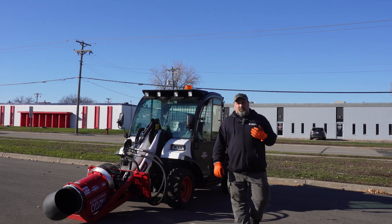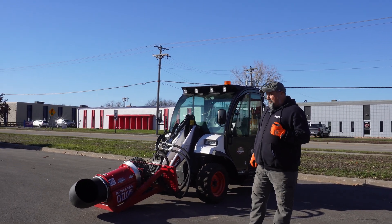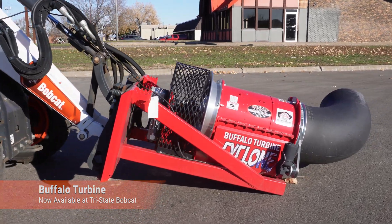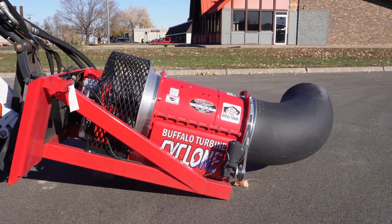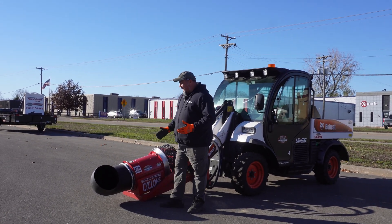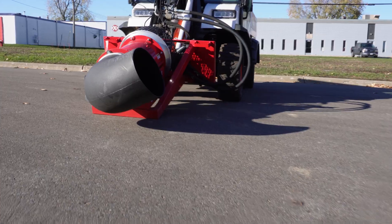Good morning everybody, my name is Wade Austin, I'm with Tri-State Bobcat. Today I'm going to introduce you to the Buffalo Turbine. This is a debris type blower. As you can see on the front here we've got a 12 inch chute. You can put different size nozzles on this for different applications.